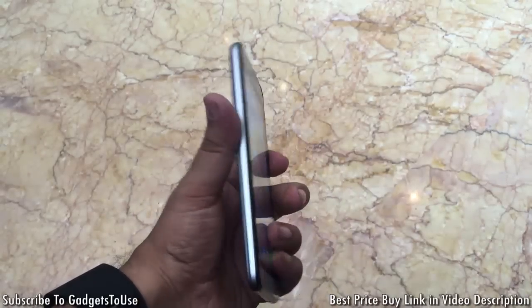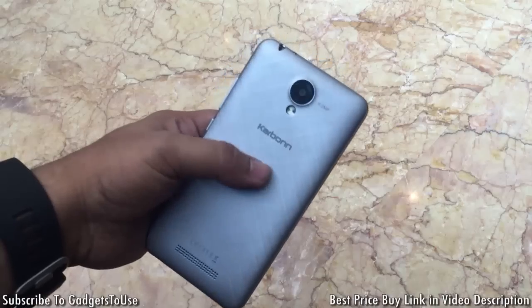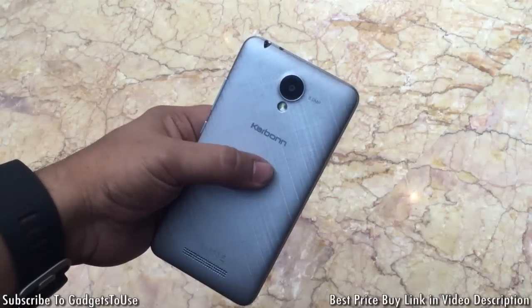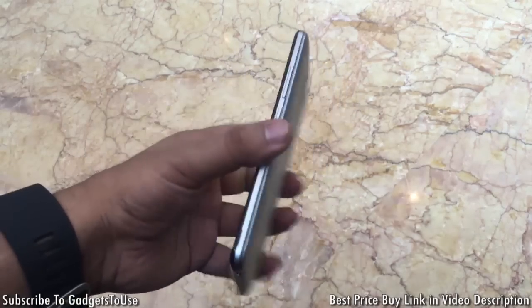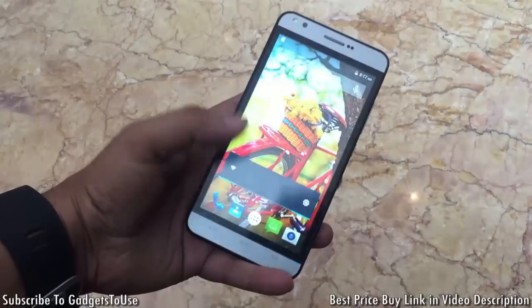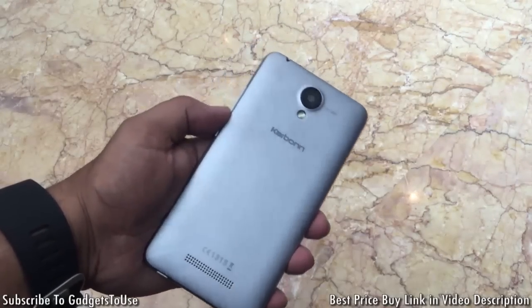Hey guys, this is Abhishek from Gadgets2s.com and today we are here at the Carbon event. We have a new phone called the Carbon Mac 5, which is an affordable Android phone launched for a price of 6000 rupees. For that price you are getting a very good phone in terms of overall look and feel, and a decent phone in terms of build quality and hardware specs.